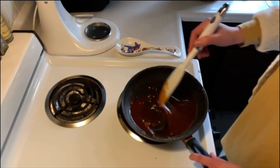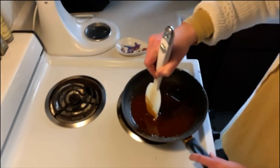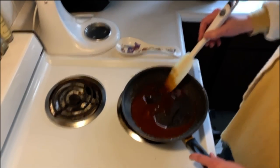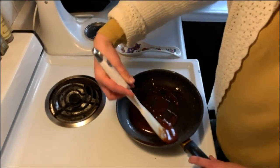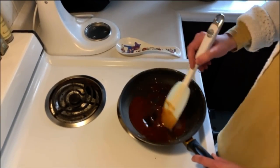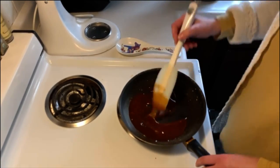So I'm going to keep stirring it so that it doesn't burn, hopefully, while these last little solidified bits of sugar can continue melting. Regardless, it smells amazing!